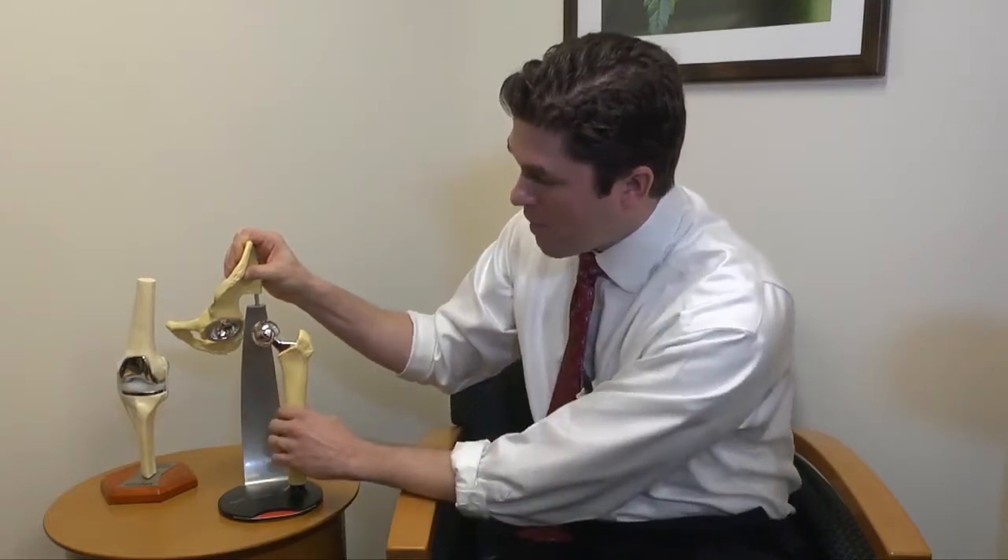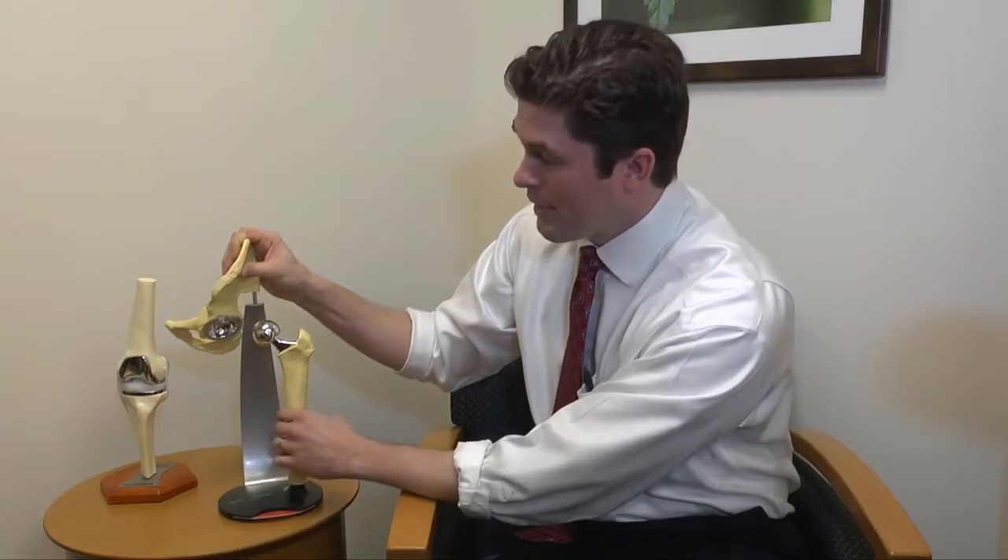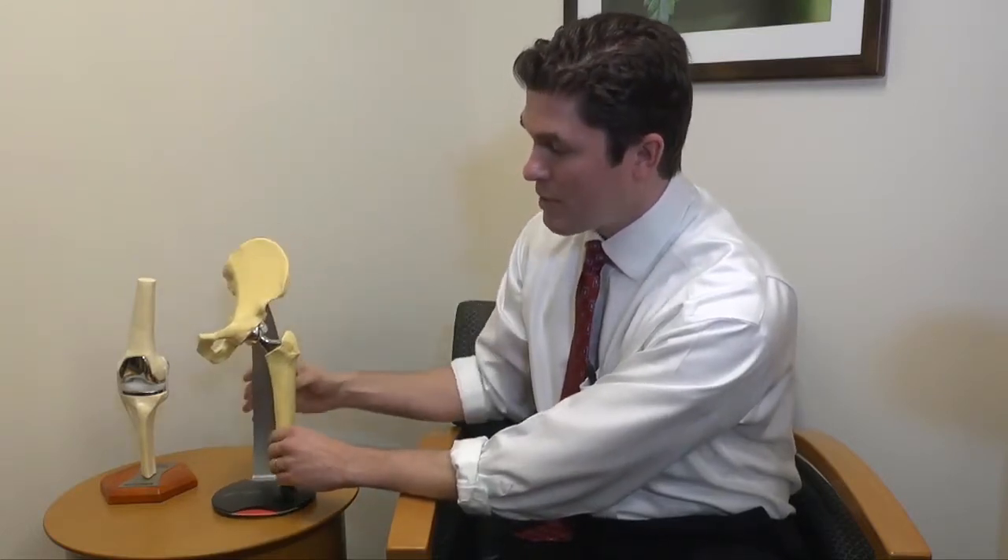Inside the metal cup, we snap in either a piece of plastic or a piece of ceramic. When you put the two together, you've got a hip replacement — and believe it or not, it really does look like that.